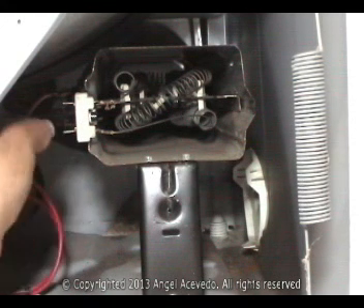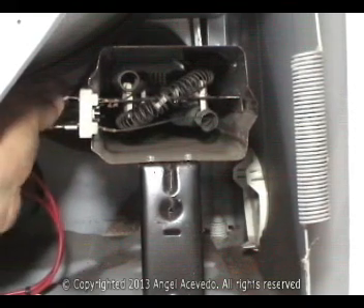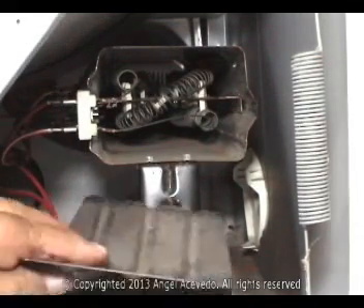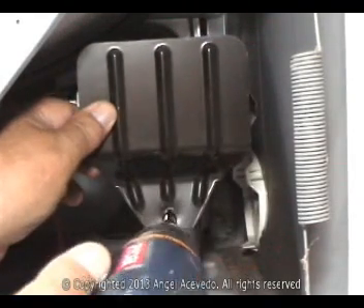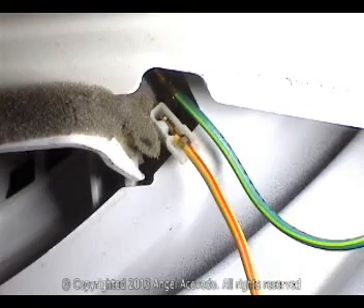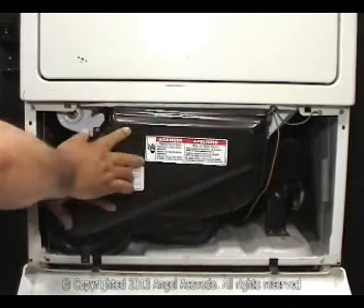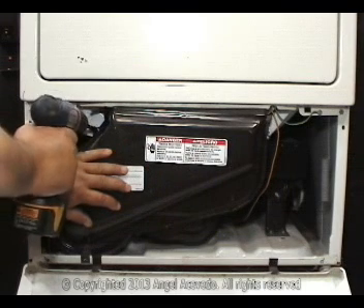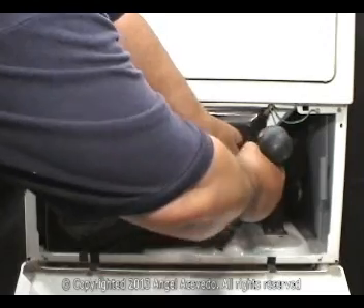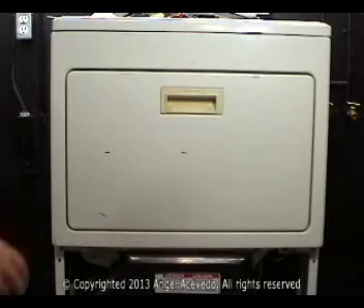Connect the wires to the heating element. Install this plate. Connect the yellow and red wire. Install the lint filter housing or box. Put the lint filter in its place.